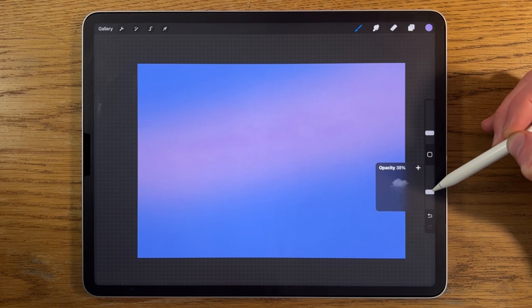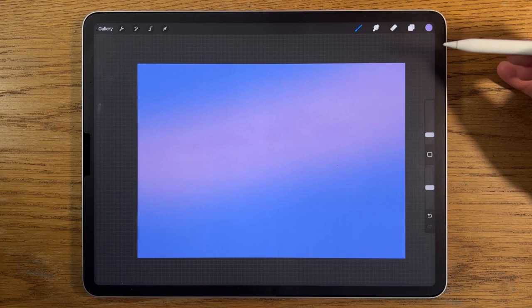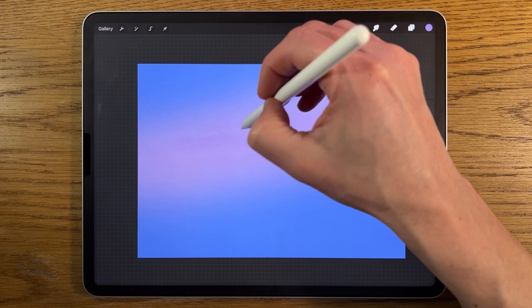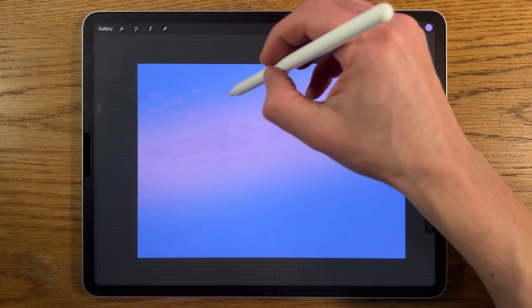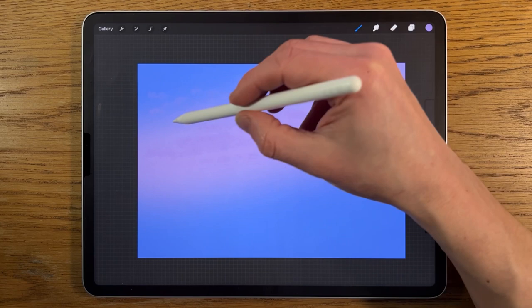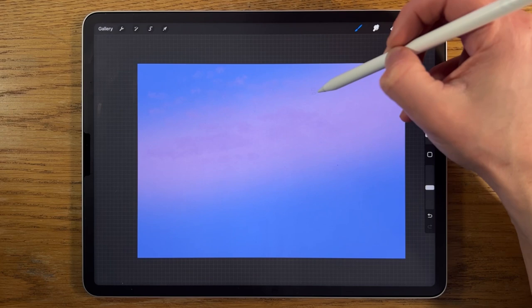I'm going to put the opacity up to about 50% and the size down to about 3%, and start tapping in a few shapes, allowing it to be slightly fragmented and broken. I don't mind extending up into the darker area too, so we're going to get a switch from appearing dark on a light background to appearing lighter on a darker background.